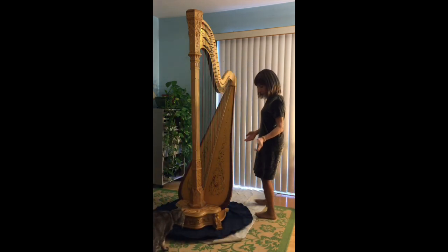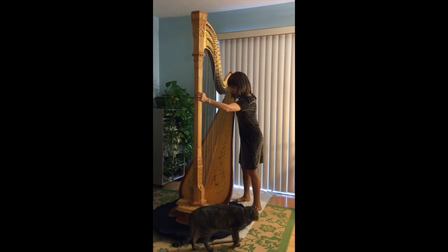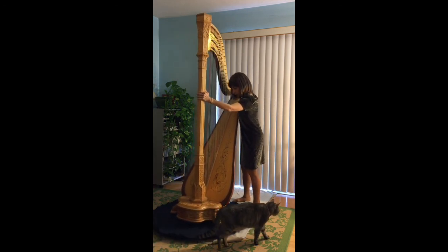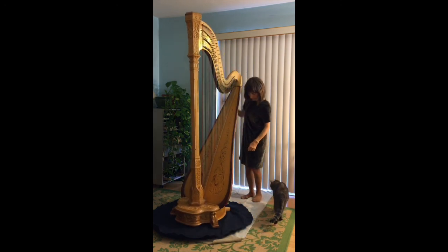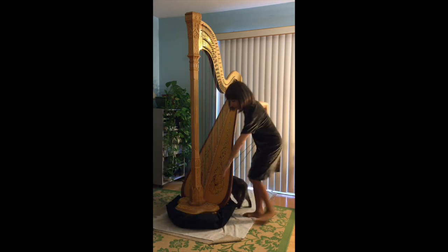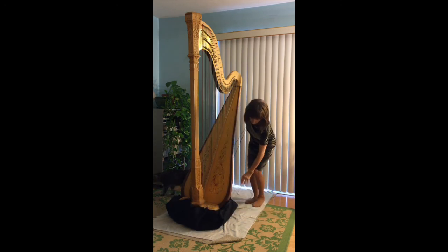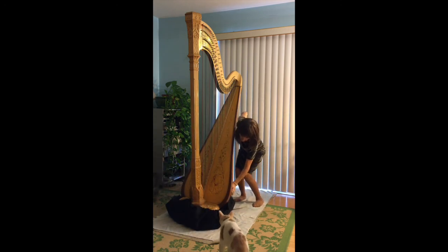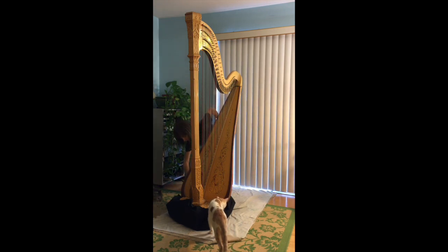Then you might have to re-center it. If you need to re-center it, you can just pivot-walk the harp — you don't have to pick it up, just pivot it on the feet. The cord lock is on this end. Pull it up and make sure it covers the base in front. Get it over the pedals on both sides. It might not completely cover all the pedals, but get it hooked over at least one pedal so it'll stay up.